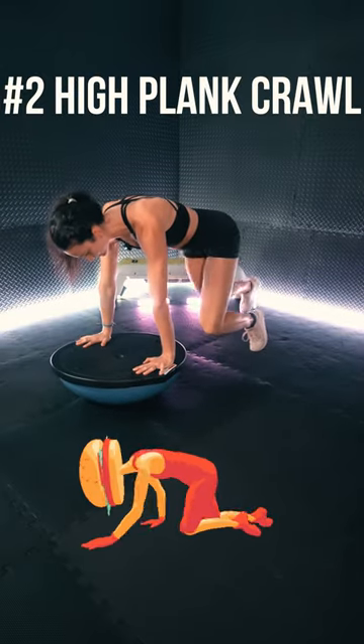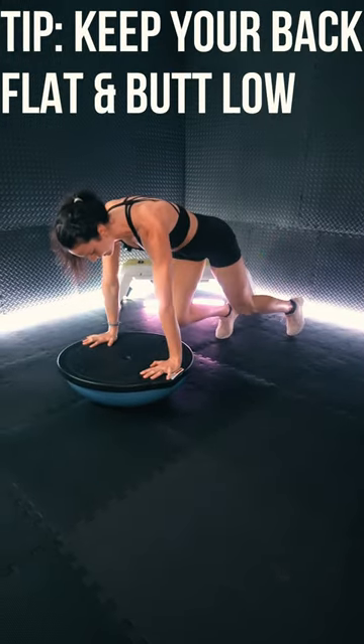Exercise 2: high plank crawls. Tip: keep your back flat and butt low.